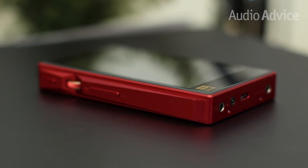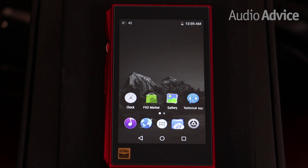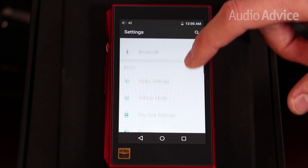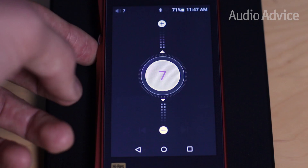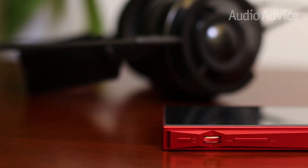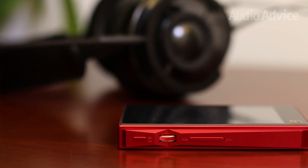The touchscreen is made from tempered glass that provides a distinctly premium feel. It's more responsive than we expected, but not as refined as what you find on an iPhone or premium Android smartphones. We especially love the physical volume knob — this type of feature is found on many of our favorite higher-end players and allows a finer level of adjustment as compared to the on-screen volume control.